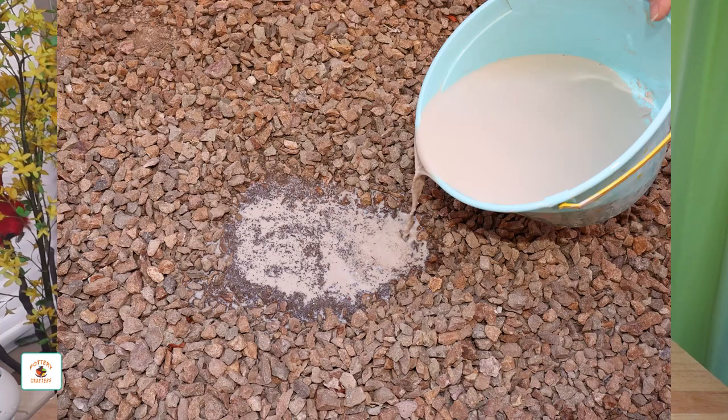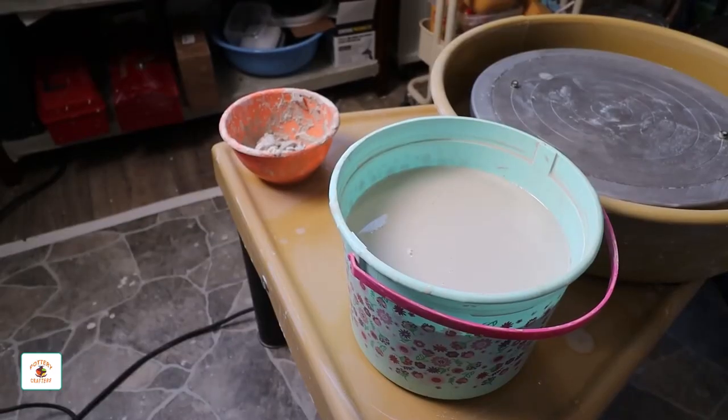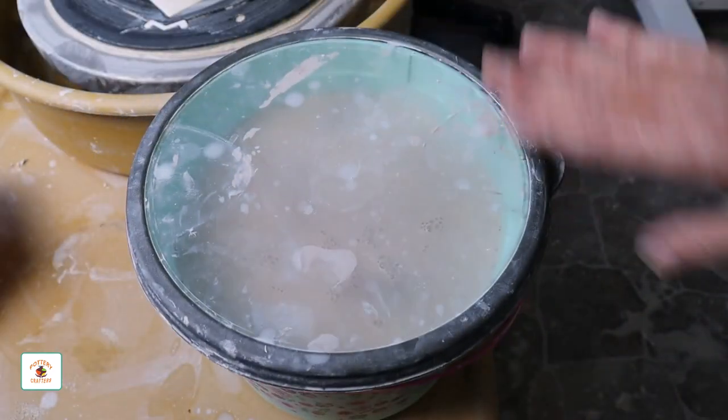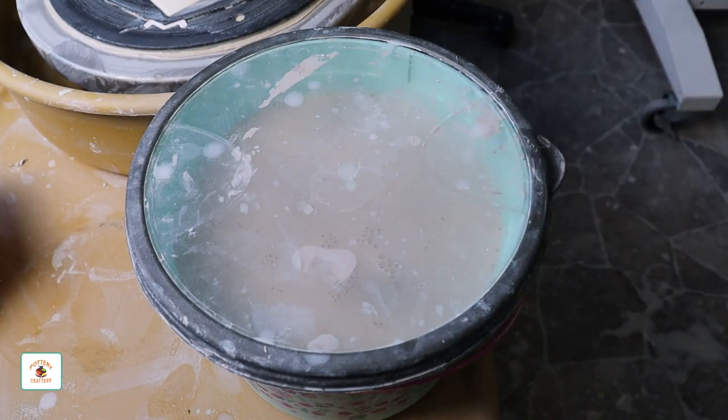If you don't intend on getting one, there's another way you can dispose of your clay water. You can throw it outside in the backyard, but if you don't have a place in your yard where the clay is able to go back into the earth, there's another way. This is the way I do it. When I'm done throwing on the wheel, I simply strain the clay water, cover the bucket, and let the clay settle to the bottom. This will take a while, so I just let it sit until the next day.